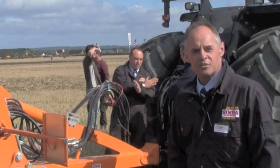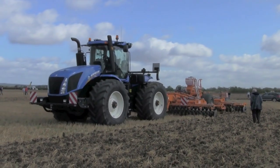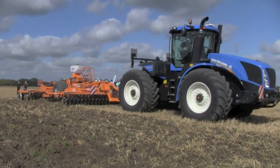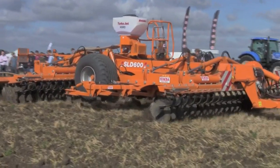Hello, I'm David Holmes from Simba Great Plains. I'd like to introduce the SLD 600, the machine we're showing here at Tillage. The machine range of the SLD 600 is 4.6 metres and here the 6 metre — machines we launched this season.